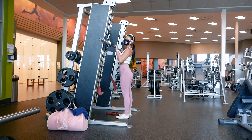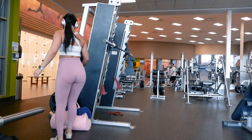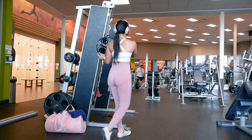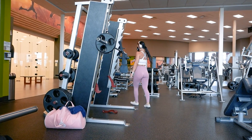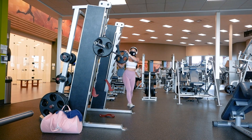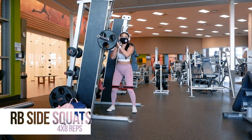After doing that glute activation superset for two times, I'm going to place some weights on the Smith Machine and do some side squats for 4 sets of 8 reps. I'm going to place the resistance band above my knees again for a more glute focused movement, but feel free to leave that out if you're not quite up to it yet. Feel free to modify this workout any way you'd like to meet your own personal preference — do more or less sets and reps, etc.